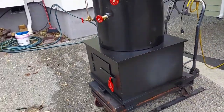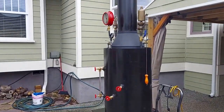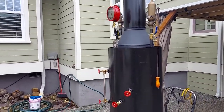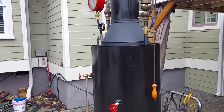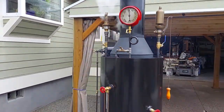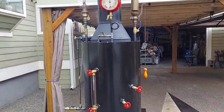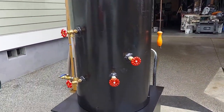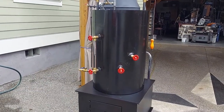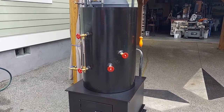This boiler is built to run a 4-5 horsepower engine, which I build some of them. 70 pounds. The boiler itself has 22 inch-and-a-half copper tubes rolled in.